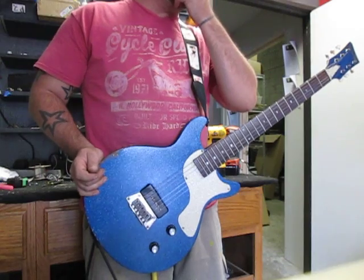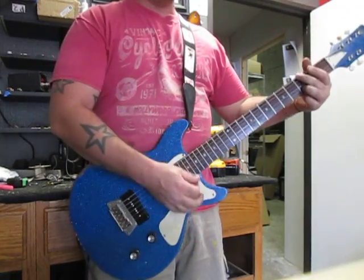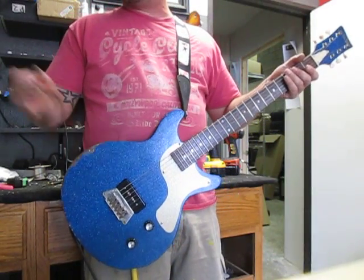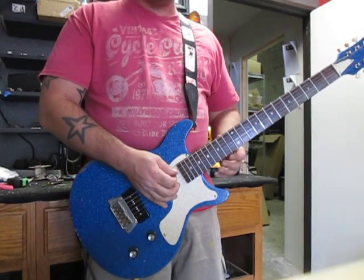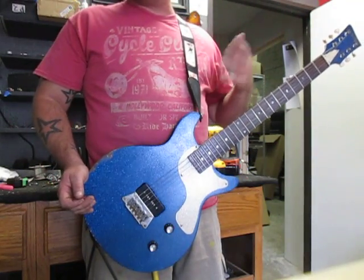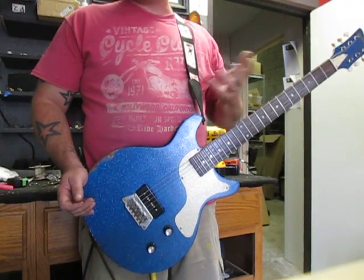I've had this thing put together for about 45 minutes. I've been playing it through the shop amp here, and I also played it through my Marshall. Love the way this thing sounds. Let's do what we always do — we're going to play it through our shop amp, the GCD $15 amp. It is a solid-state amp. This is a one-pickup guitar so this is going to be a pretty short demo. I'm going to play clean, push the clean a little bit, then go into the overdrive, and then come back and play some more clean.